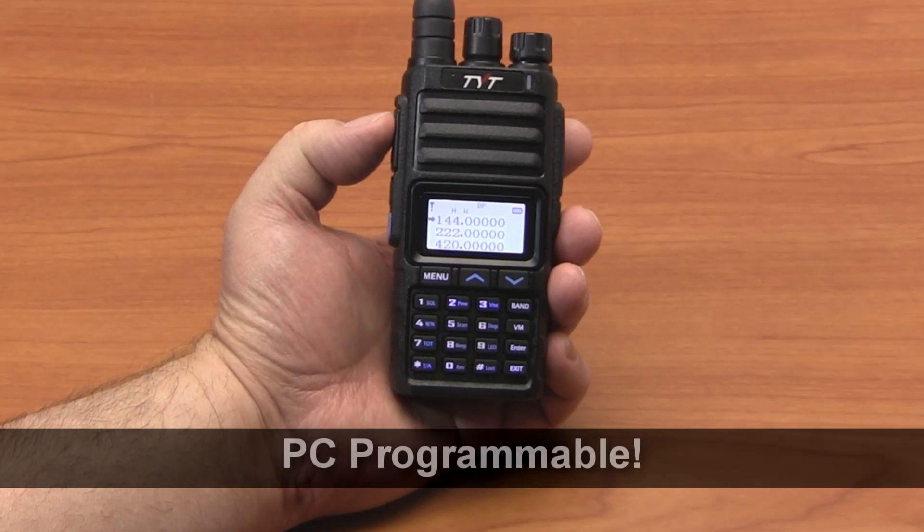It's repeater capable and is PC programmable. The TH350 can also be programmed using CHIRP open-source software.